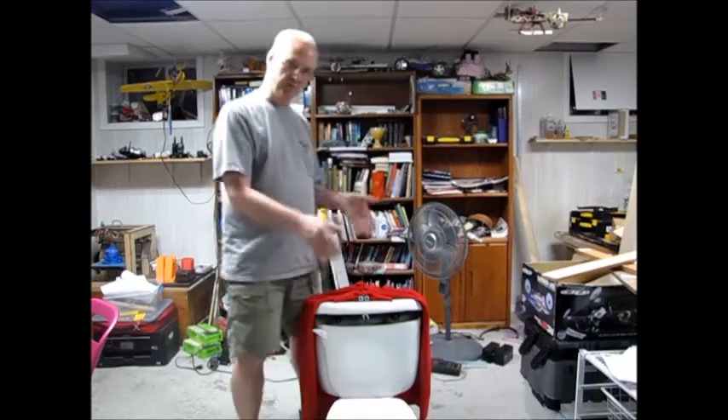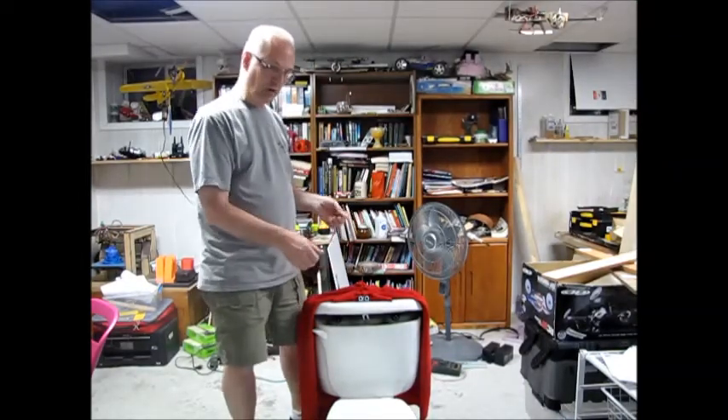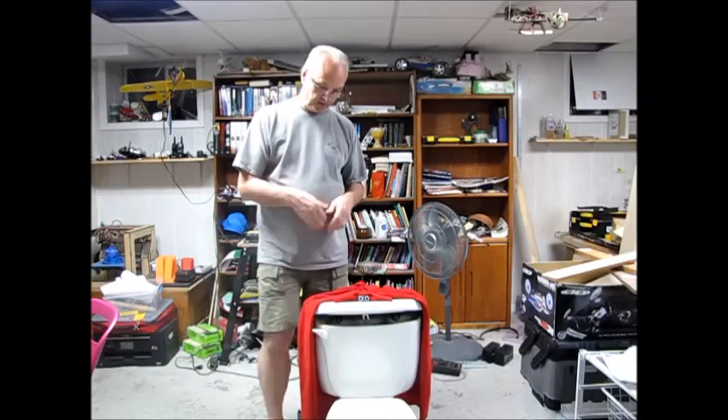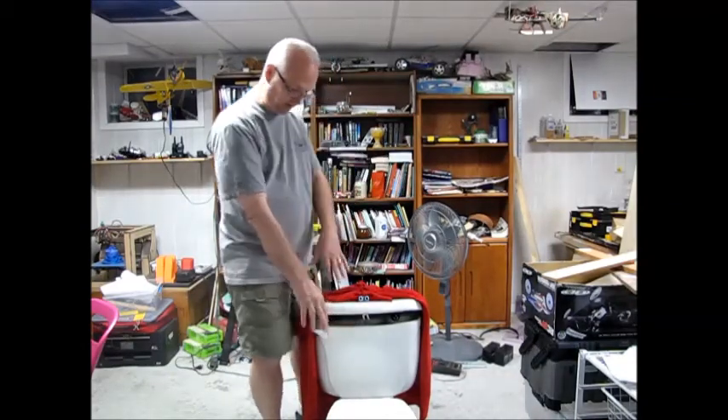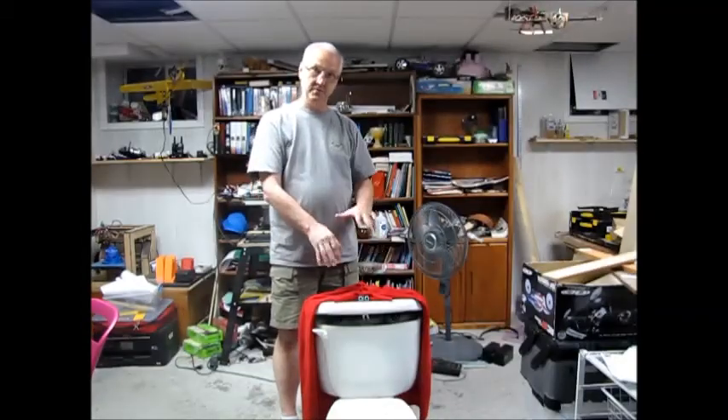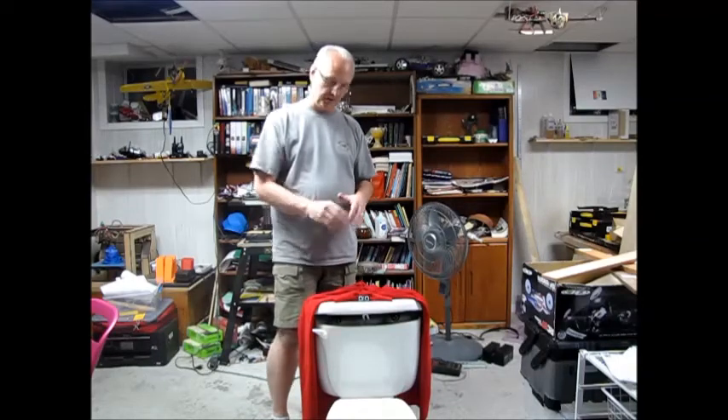After it goes through its routine, which is about 90 seconds long, it'll pause for four minutes and then it becomes eligible to run again. We also have two micro switches in the toilet and the lid. That allows me to detect when the lids are closed. It's dead reckoning, so you don't know where things are — the switches tell me when I'm closed.